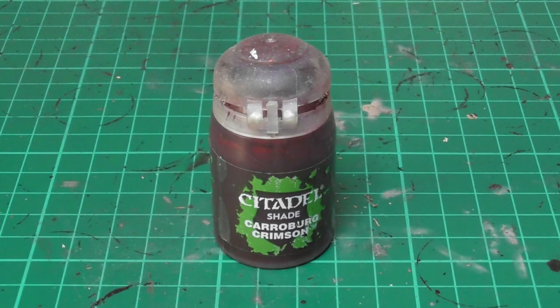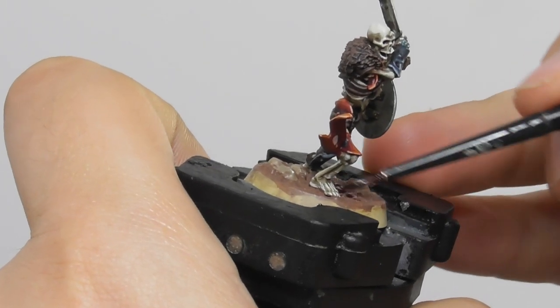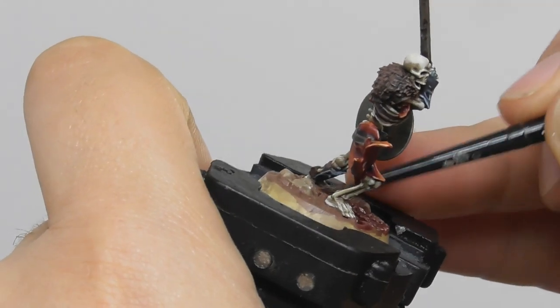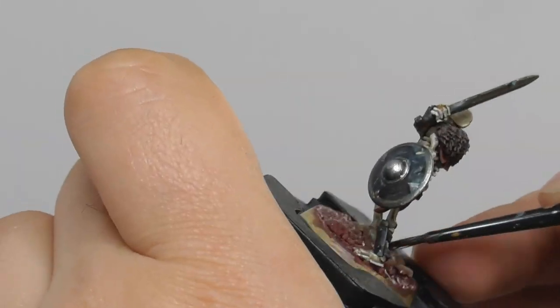Now I am going to apply Karaberg Crimson Wash onto the base. I am using a medium layer brush and I am being very careful just around the toes and the feet not to get the wash onto the bone parts already.